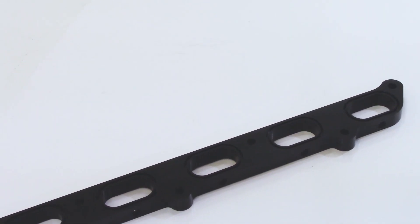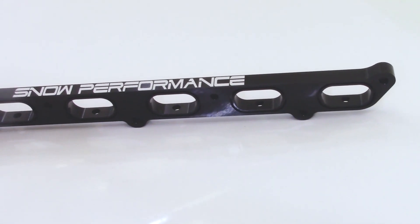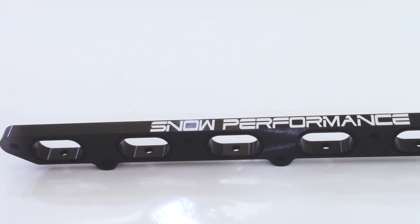Your first option is going to be the direct port plate alone. This doesn't come with any nozzles or hard lines, but it's for your DIY guy that is capable of installing it all himself.